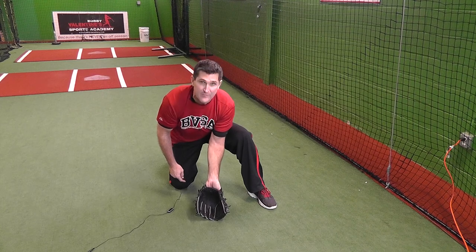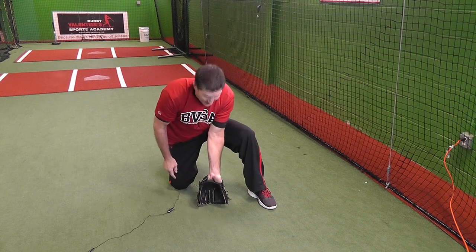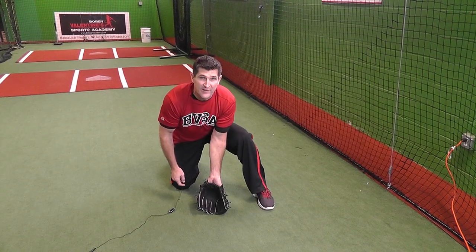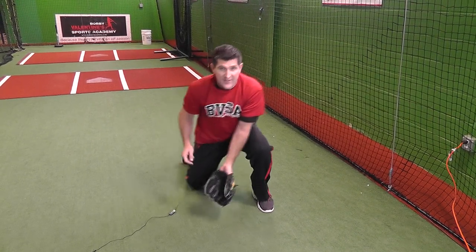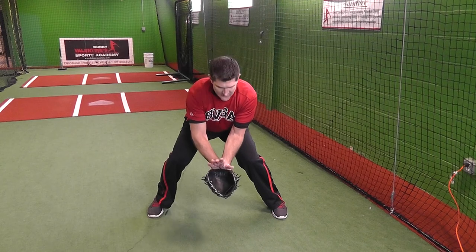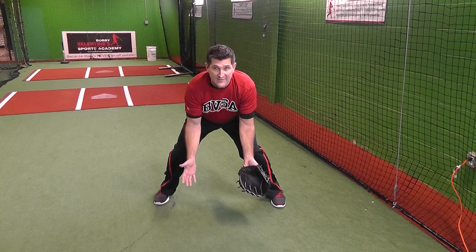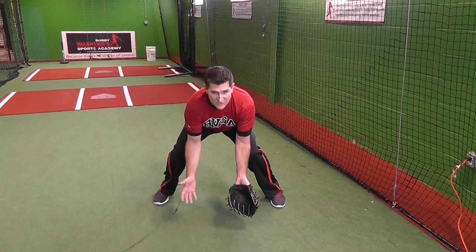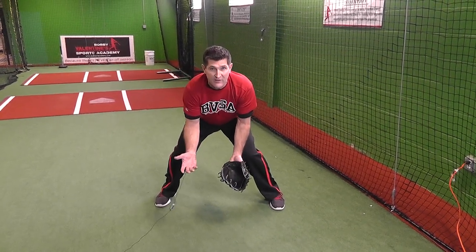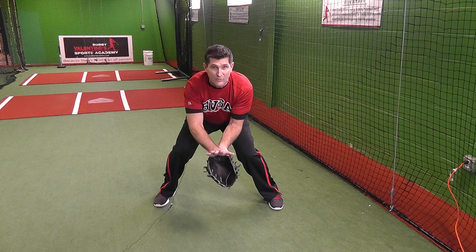We want the fingers to be down. Look at that nice big pocket we create when the fingers are down — not straight down, but at a little bit of an angle so the ball can go into the pocket. We've done lots of tests with kids of all ages, and as soon as we tell them to get in the alligator move, their glove comes up like this. There's no need for a backboard. We need the hand close, and this is a much more balanced athletic position than the alligator move. We need the hand close to the glove for a transfer, but not up high like a backboard.